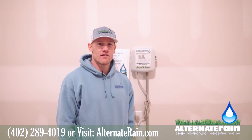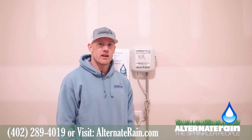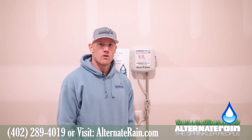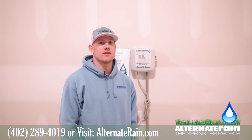Thank you for watching all of our videos. I hope that these videos are helpful. For any more information, please visit our website at alternaterain.com or feel free to contact the office at 402-289-4019. Thank you.